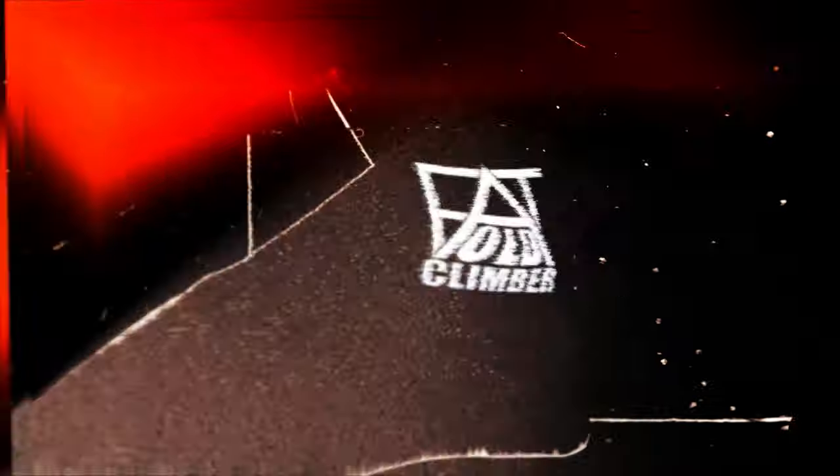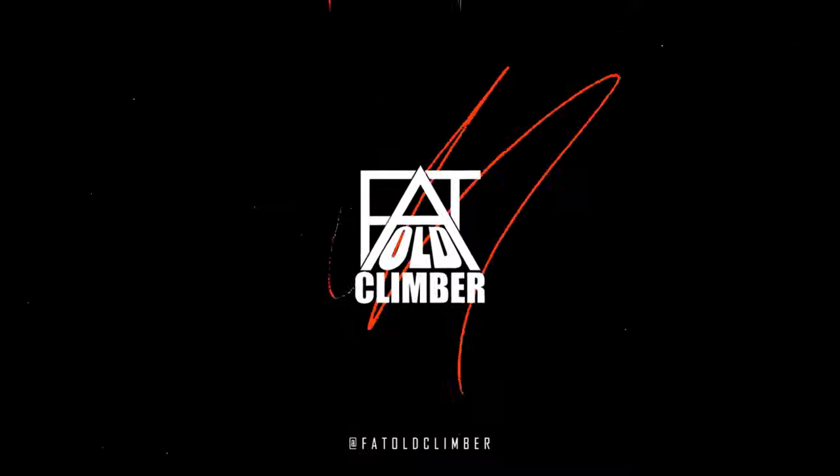Today we're going to look at a drill that will improve your climbing precision, efficiency and control, all while helping you improve your body awareness and position. Welcome to Hover Hands. Hi, it's Gordon Robb, fellow climber. I'm on my way to my normal Friday night climb with some friends at TCA, the Climbing Academy, in Glasgow, and I wanted to talk to you about an excellent climbing drill called Hover Hands.